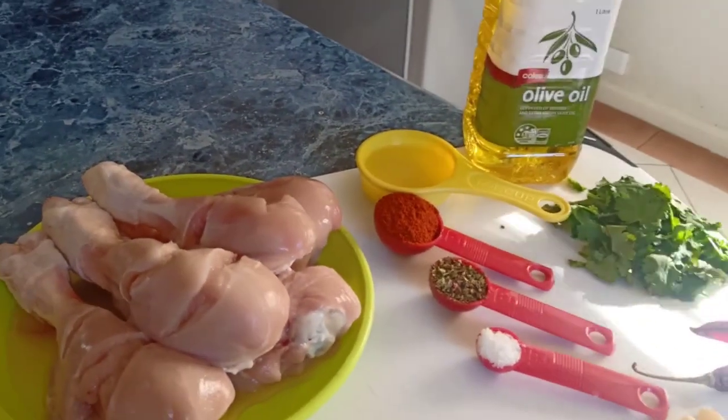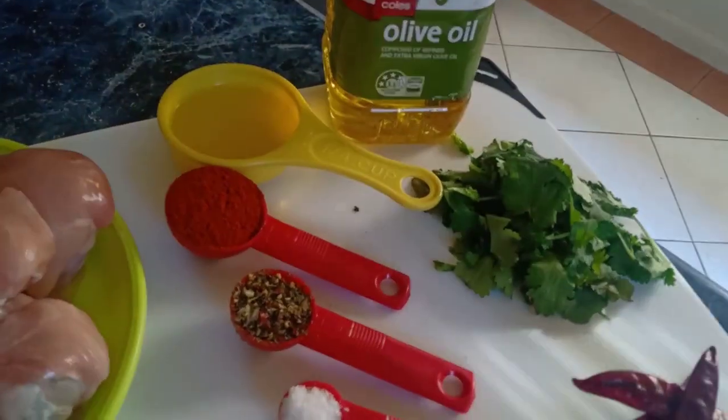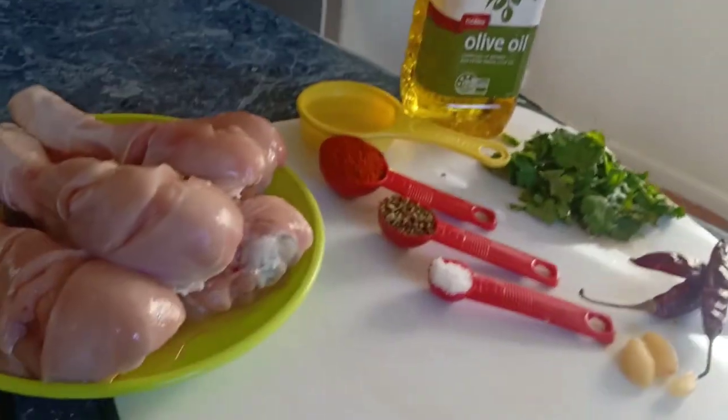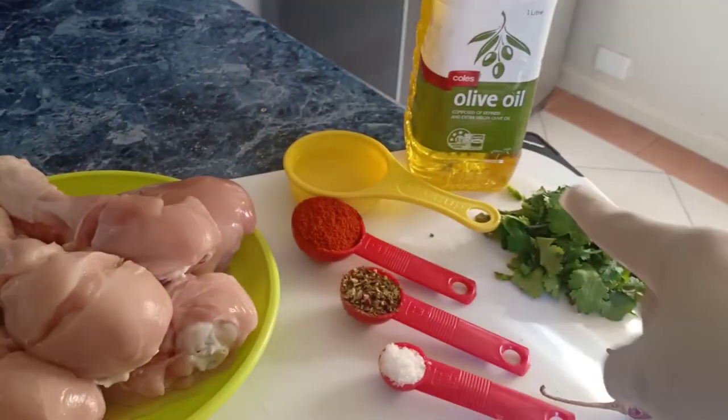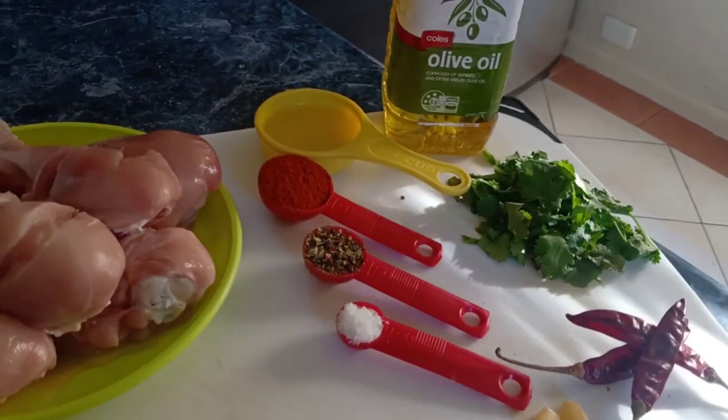Assalamu alaikum, hello everyone! Today I am making peri peri chicken with peri peri sauce. Let's have a look at the ingredients: chicken, red chilies, garlic, coriander leaves, chili powder, oregano, salt, lemon juice, and olive oil.